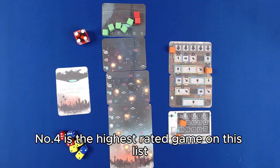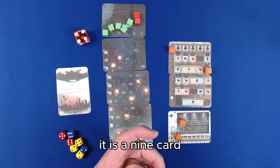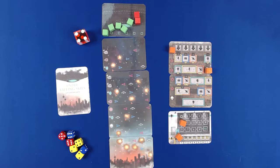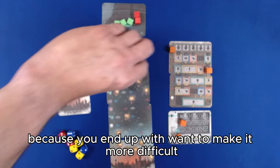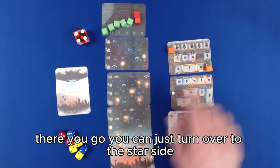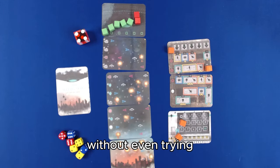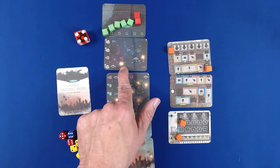Number four is the highest rated game on this list: Under Falling Skies. It is a nine-card, one-sheet game plus another sheet for rules. It uses two-sided printing, and because of that you end up with difficulty levels — want to make it more difficult? Just turn over to the star side and you have a harder game right off the bat. It gets quite nasty.